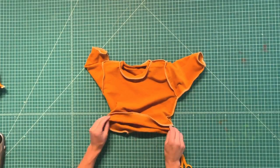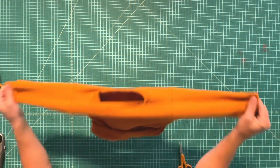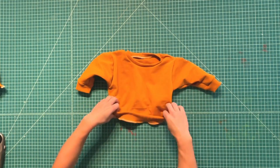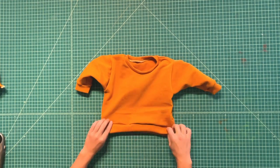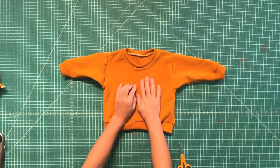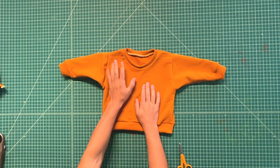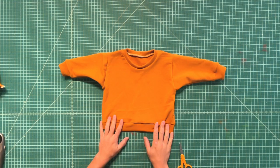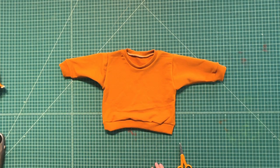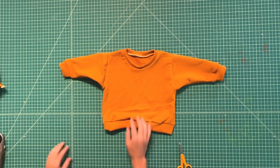After you have all your bands on, turn the sweatshirt to the right side. If you have a topstitch machine, you can topstitch the neckband, or you can use a double needle to topstitch it. I like to leave the waist and the sleeves just as is. I'll show you my coverstitch topstitch for the neckband.